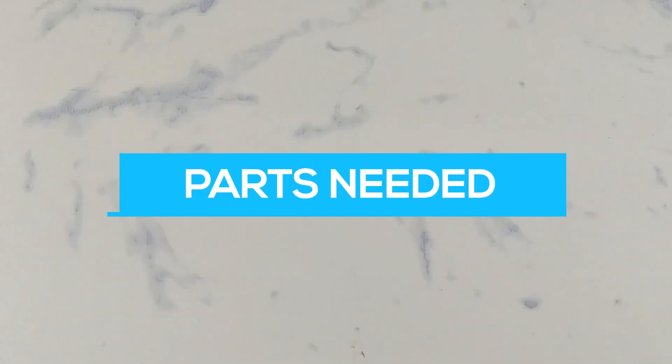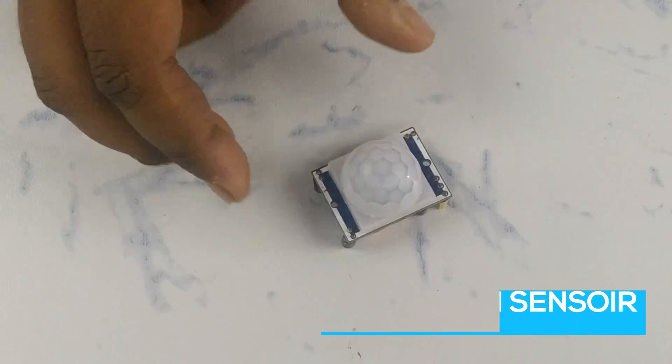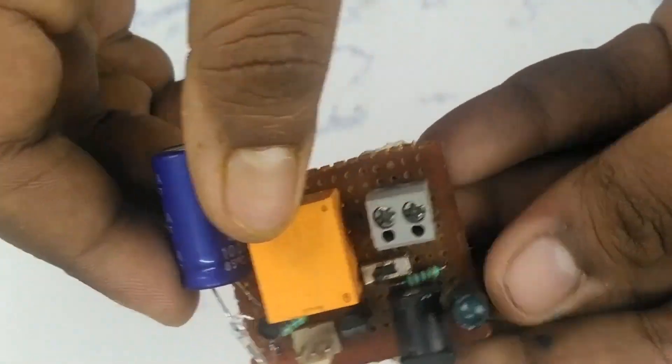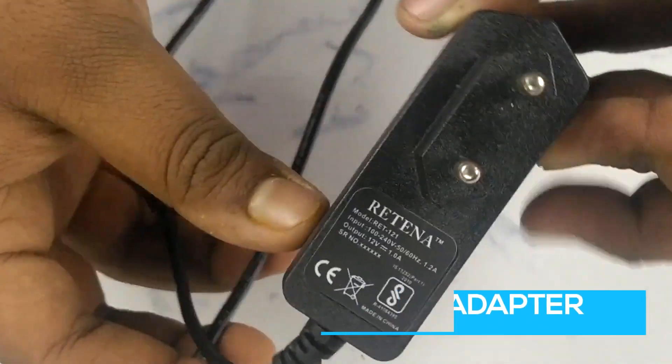For making this device I am using three parts. The first part is the PIR motion sensor, which will detect the motion of a human. The second is the relay driver board for the PIR motion sensor. And the third one is a 12 volt DC adapter for powering up the whole system.